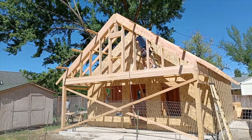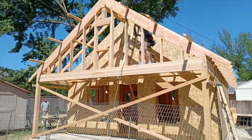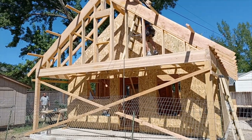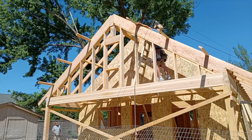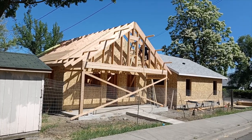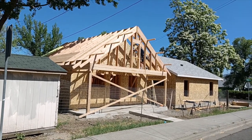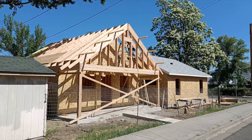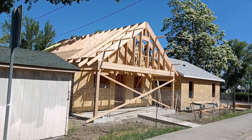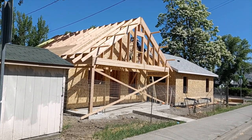Front porch framing details are coming along nicely. We've got a 2030 window up in the gable where Reese is standing — it's going to be our lofted storage above the covered front porch. Putting the last couple outlookers on, going to hang the barge rafters, then sheet this thing. Asphalt shingles are getting delivered in the morning so we're pushing hard to get the whole roof deck down.